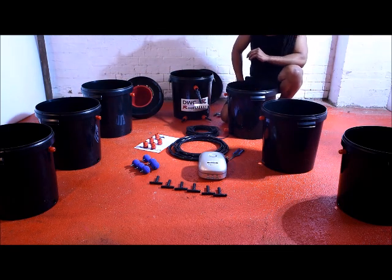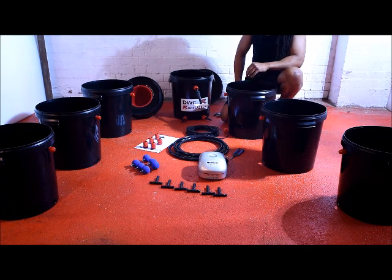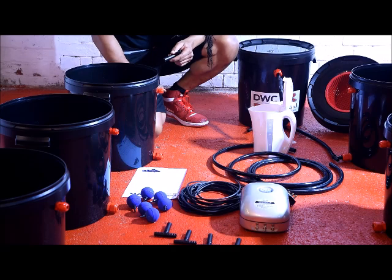Before you start cutting any pipe, it's important to space out the pots and decide exactly the distance required between each pot. Now that I've got the 2 glands and the 2 straight pieces fitted to the control pot, it's time to fit the first tee piece to the nearest pot to the control pot.